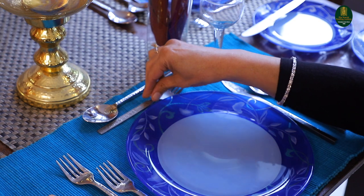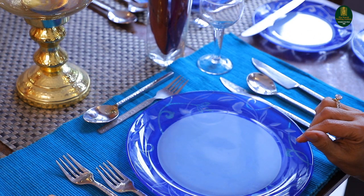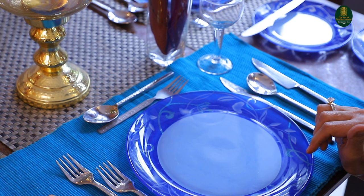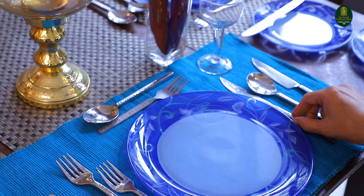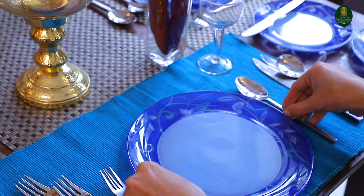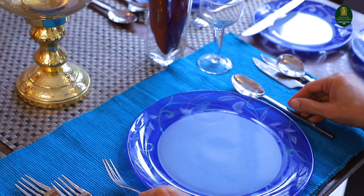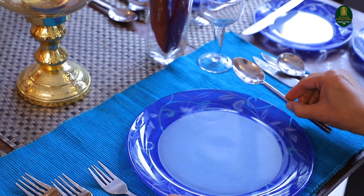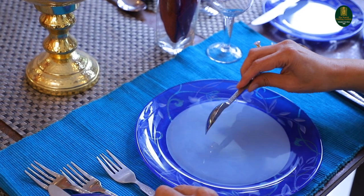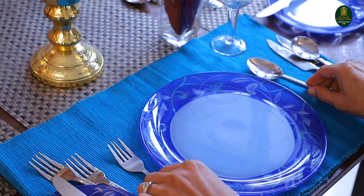The cutlery above the dinner plate is placed for the dessert — the sweet dishes that you have. Once all the other cutlery is removed, this comes into use. You're still eating your dessert with the fork on the left, and the spoon is used as a pusher to eat your dessert or maybe a little bit of gravy.